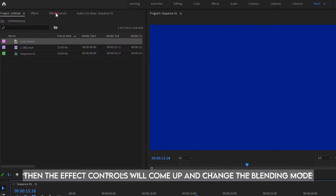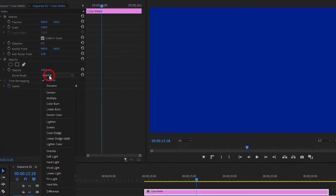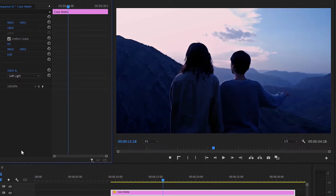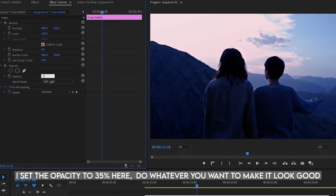Then the effect controls will come up and change the blending mode. I set the opacity to 35% here.